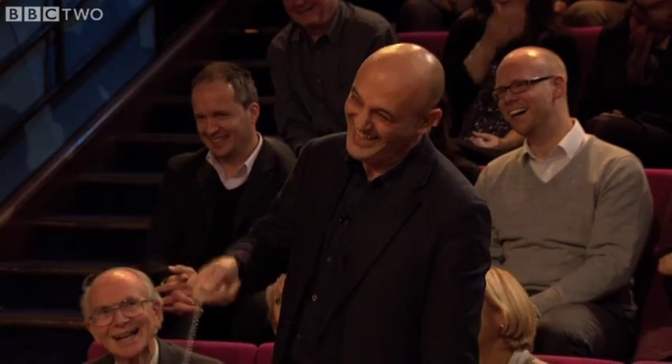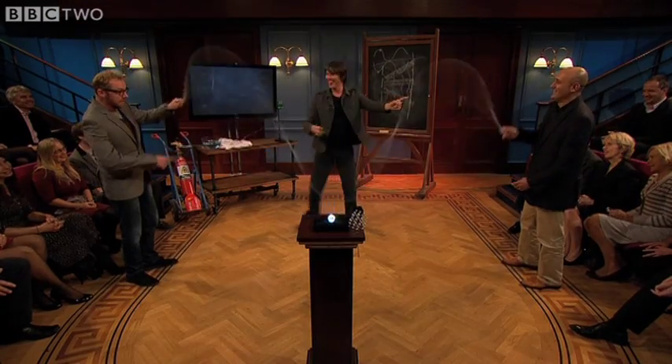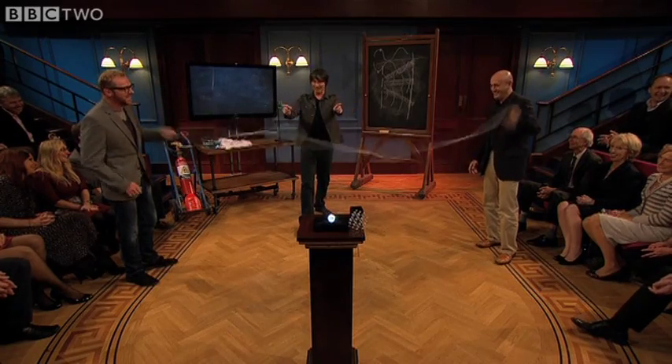That's got two stationary points, one there and one there. There it is — that's better now. There's the fourth one.